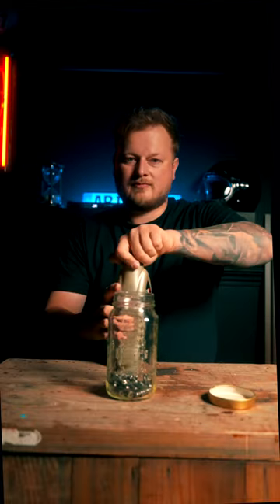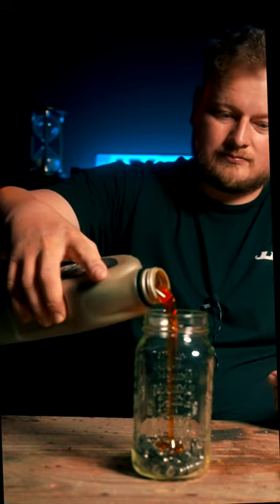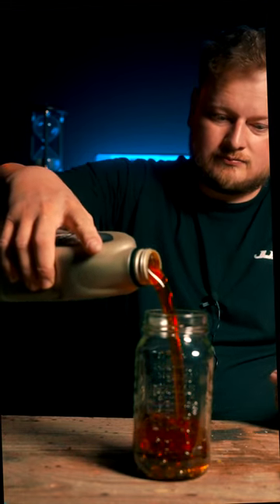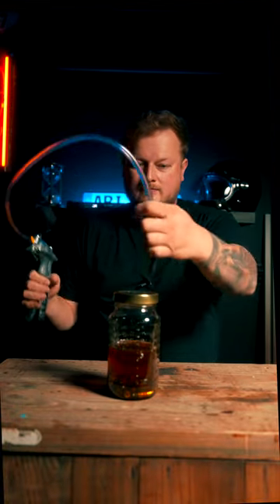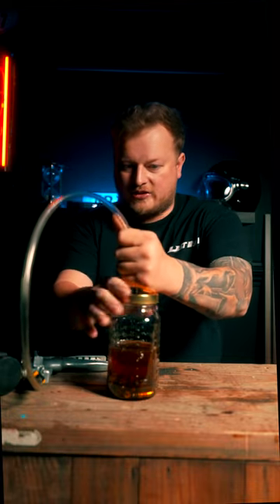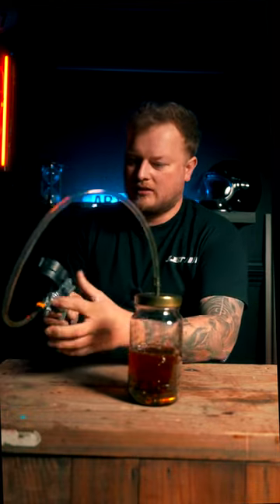Take a quart of oil and pour it in there. Then you're going to take the lid, put it on, and grab your hand vacuum pump, put it in that hole that you just drilled, and you start pumping.